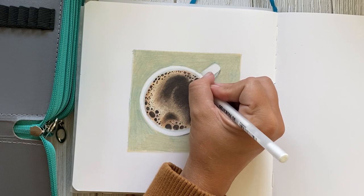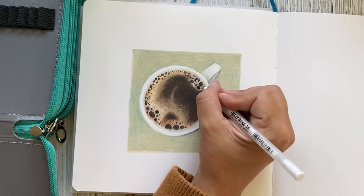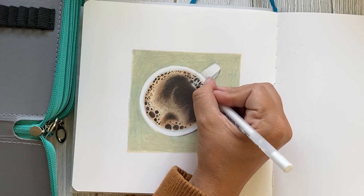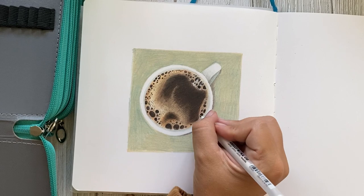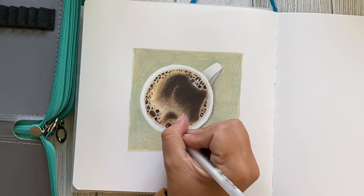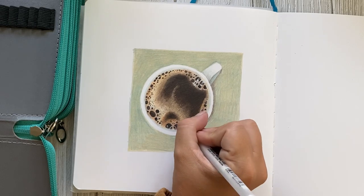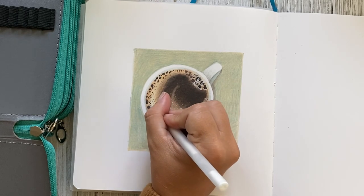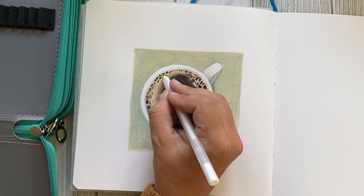For the final step, I'm taking the number eight jelly roll and going in to add additional highlights, just to push that contrast a bit more. I wanted the highlights around a few of the bubbles to be a little brighter than before. Once this step is completed, your coffee mug drawing is done! You have completed this beginner tutorial on how to use colored pencils to draw a delicious cup of black coffee. If you complete this tutorial, I'd love for you to tag me on Instagram or send me a picture. A special shout out to all of my subscribers — I just hit a thousand subscribers, you are all fantastic, and I hope you all have a fabulous rest of your day. Thank you!